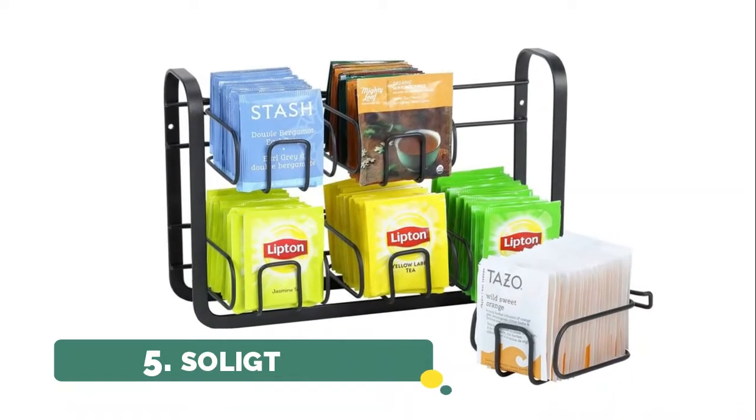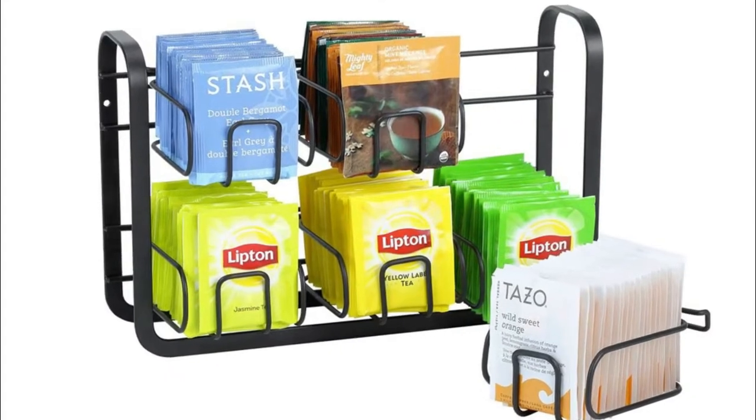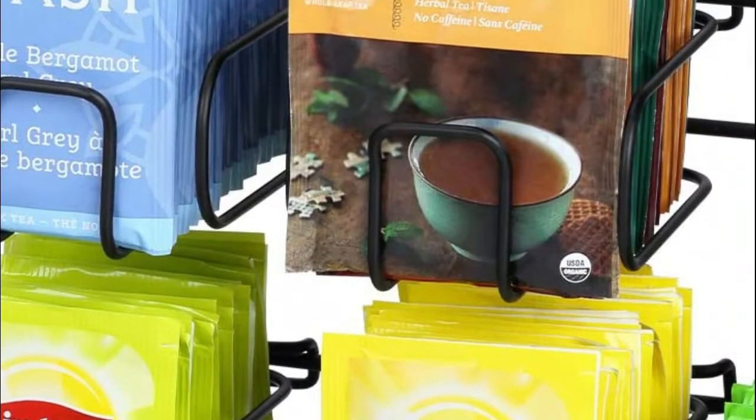Number 5. SOLIGT. Easily attach and detach the individual basket for cleaning and loading, and take the teabags out directly from the baskets. All your teabags are organized in a beautiful way.